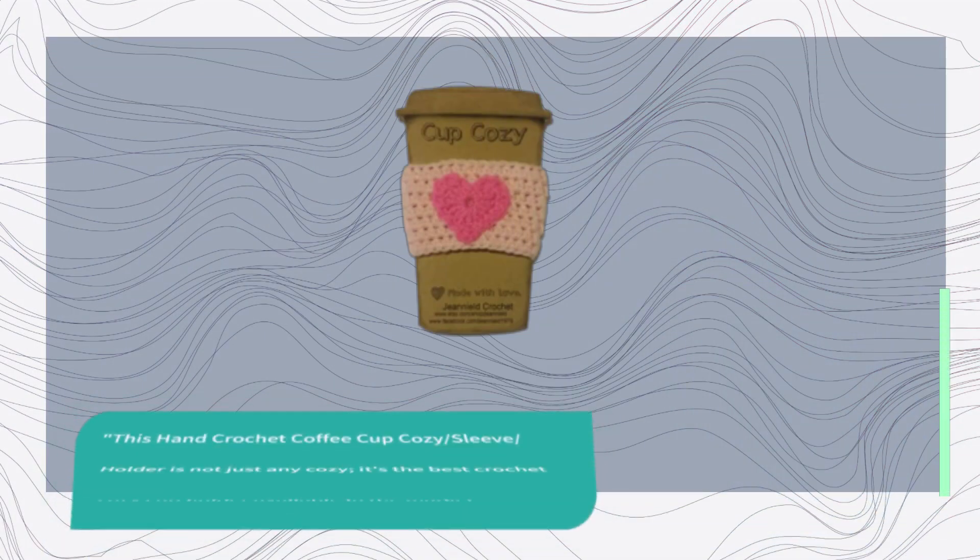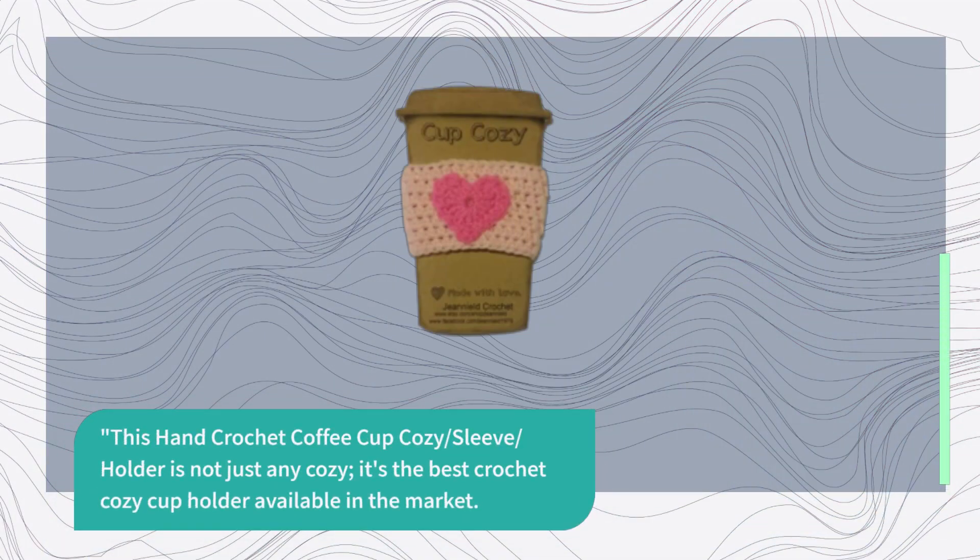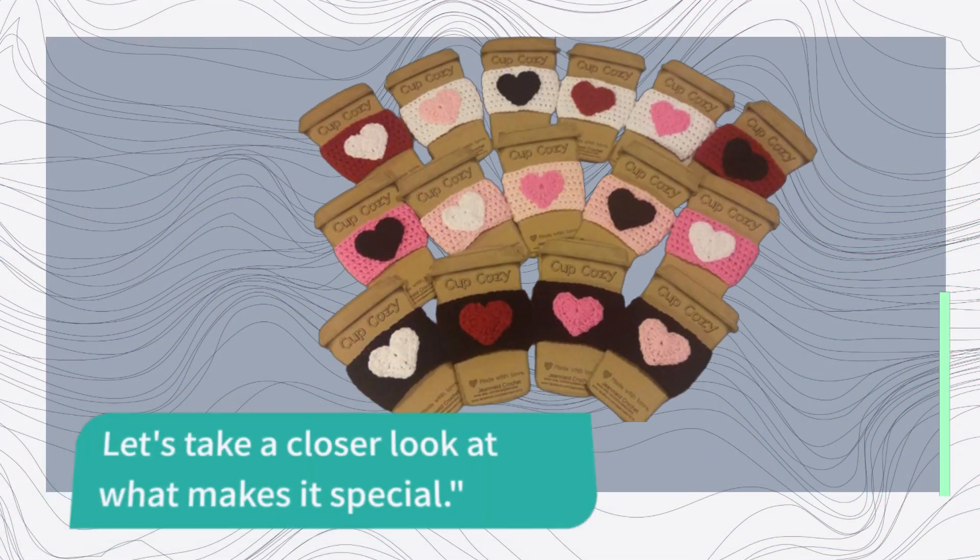This Hand Crochet Coffee Cup Cozy Sleeve Holder is not just any cozy. It's the best crochet cozy cup holder available in the market. Let's take a closer look at what makes it special.